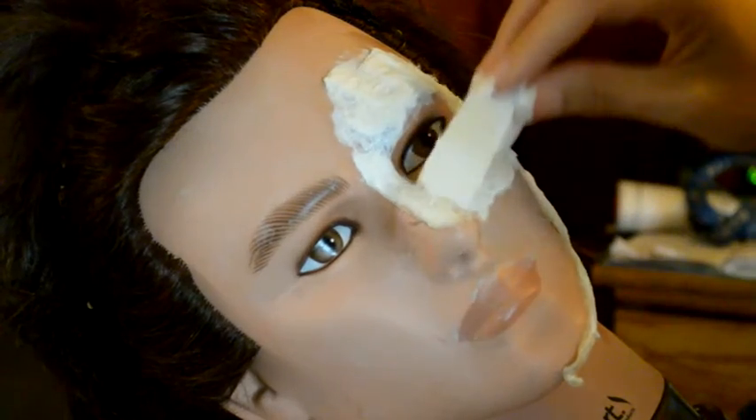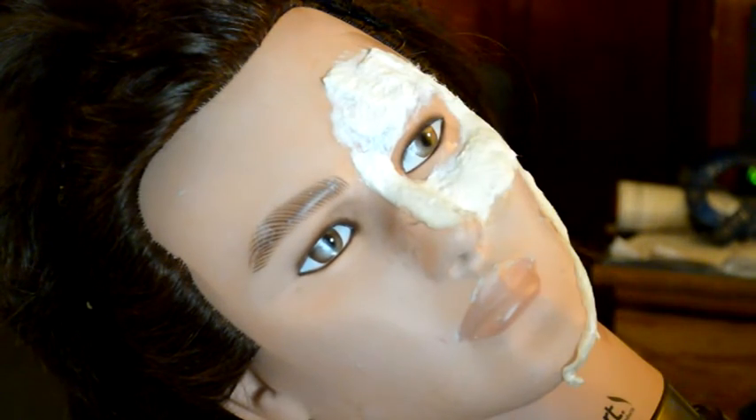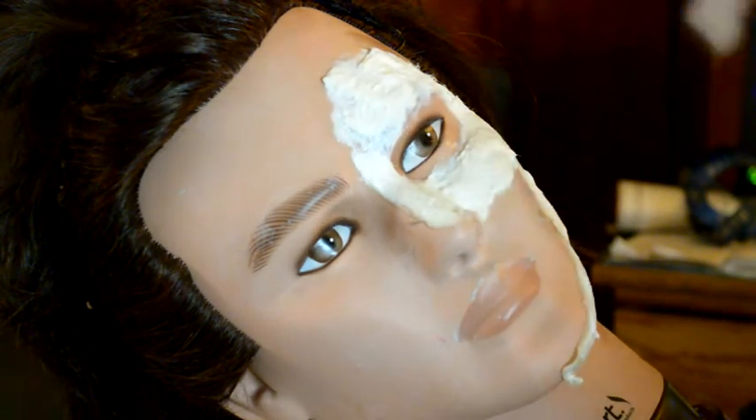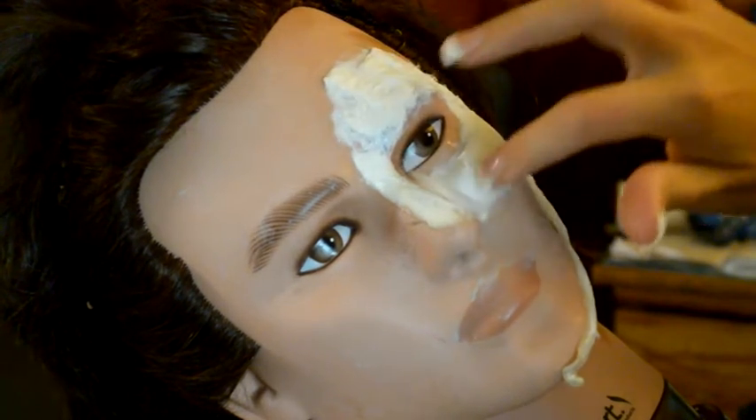Now on to the fun part. I'm beginning my latex and cotton ball build-up. I also keep a blow dryer nearby to help the process go a little bit faster. And just a little heads up — while working with latex, I definitely recommend not wearing nice clothes, because it will get ruined.